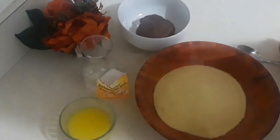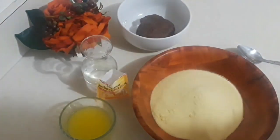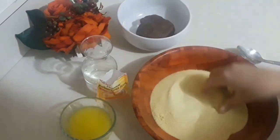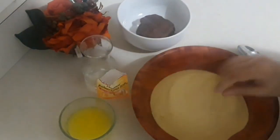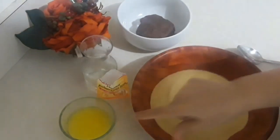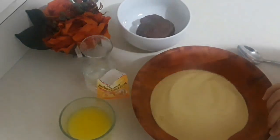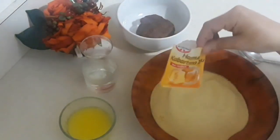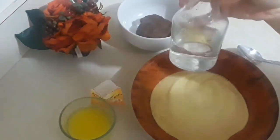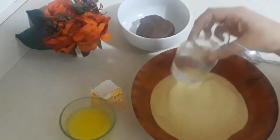Hi and welcome! Today we're making abraj, ahraf, khubz, or basas — everybody calls it different names. It's a semolina stuffed with a date, like maqrood but not maqrood. We need 500 grams of very thin semolina, dates, a little bit of baking powder, half a cup of melted butter, and water mixed with rose water or blossom water.